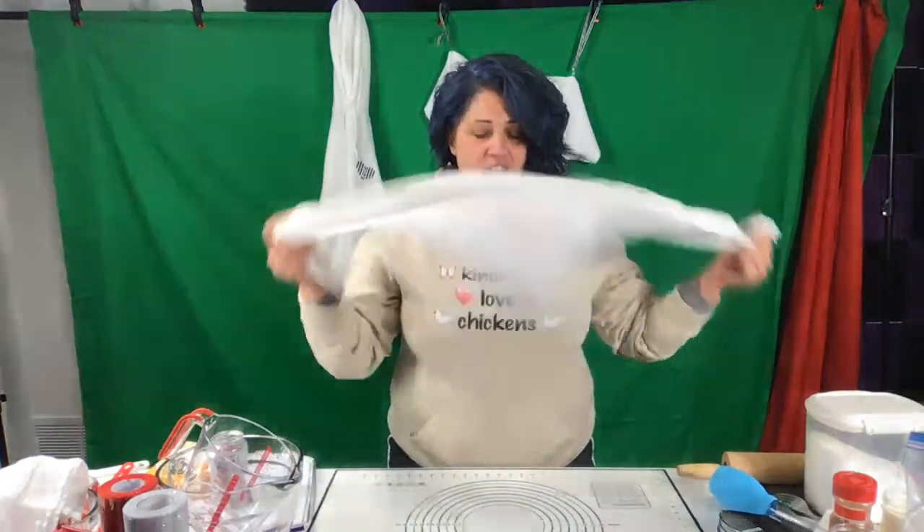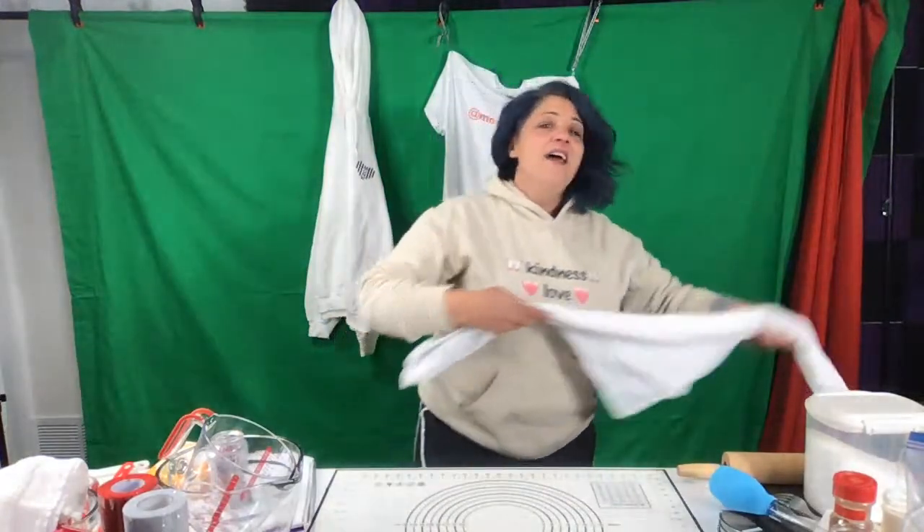So I want to tell you, whenever I do cooking or crafts, I always throw a tea towel over my shoulder.